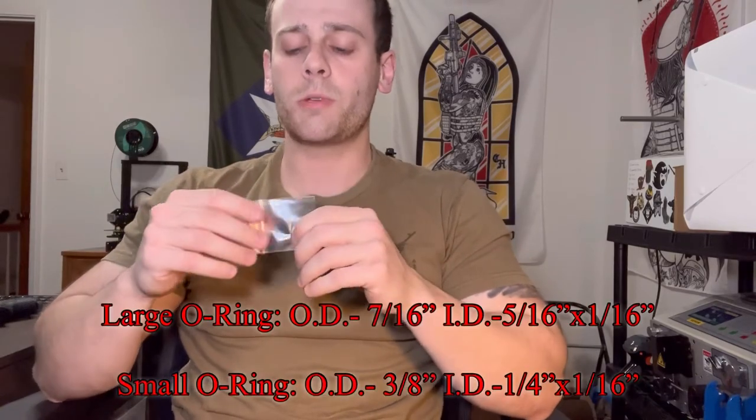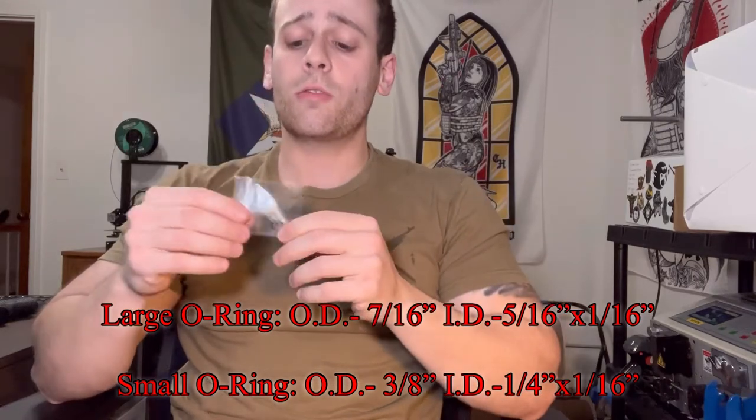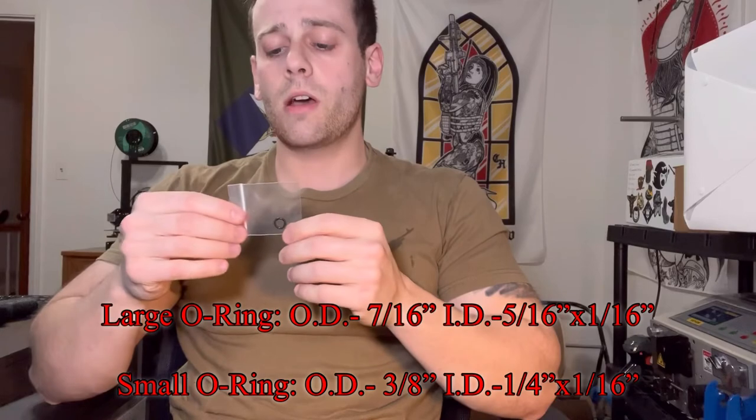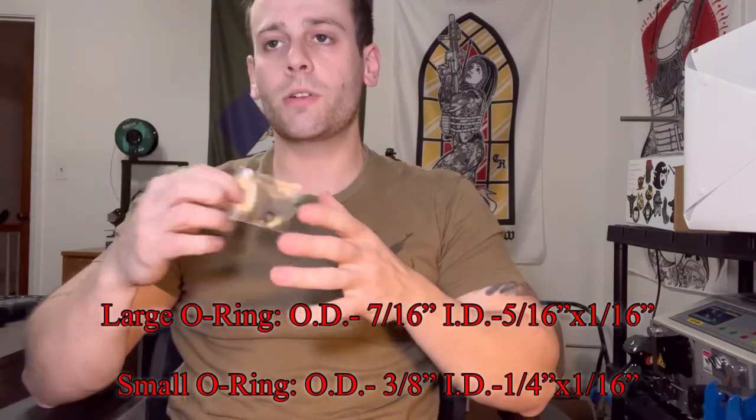Unfortunately, it just wouldn't make sense to sell these by themselves. So I'm going to list in the YouTube description all the measurements you need — and I'll pop them up right here — so if you want to go out and purchase your own, you can get them very inexpensively. I'm happy to include these with those antenna packages and adapters at no additional cost; it's just something we tacked on when you get your order.